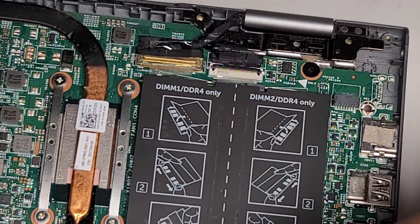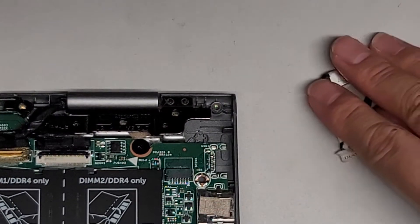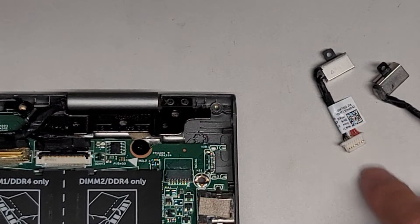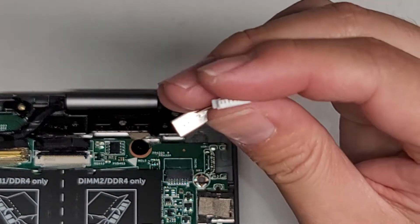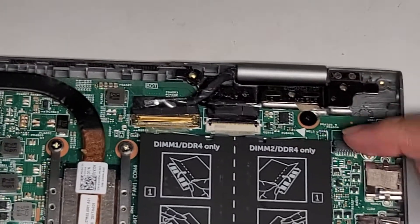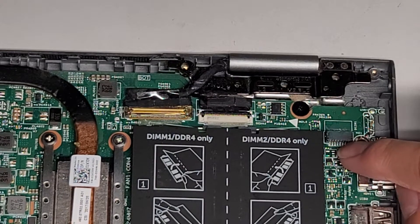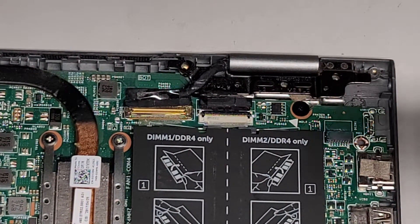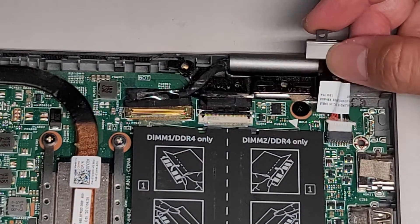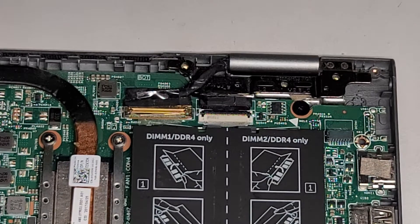Looking at the replacement DC jack, these cables are actually pointing different ways — the old one has red to the left, the new one has red to the right, so we'll need to flip the cable over. Look at the connector: the pins are higher up on one side, so if you plug it in upside down you can damage the pins. I've had customers bring me computers where they plugged this in the wrong way and bent all the pins — that can require soldering a new connector, which is costly. I already tested this connector by plugging it in and charging the laptop, confirming the charge port was the problem.